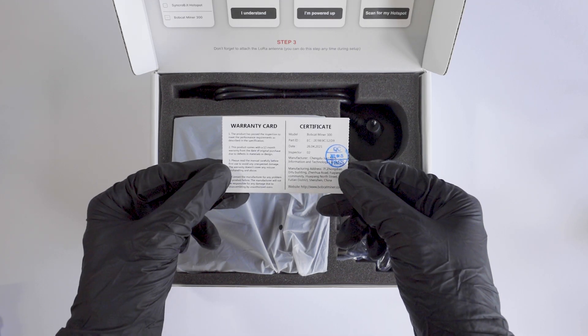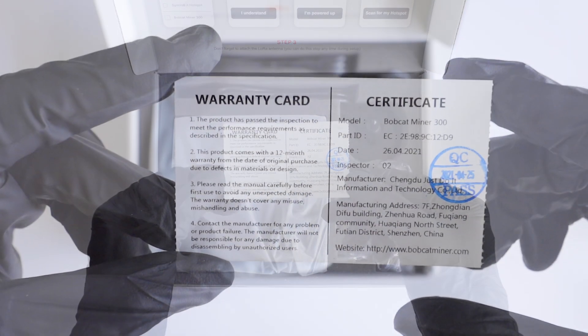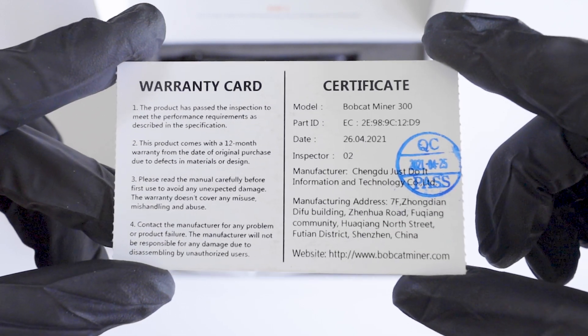You are also provided with a 12-month warranty card. Bobcat will replace the unit if you have any failure issues which do not allow the unit to connect or sync to the Helium network.